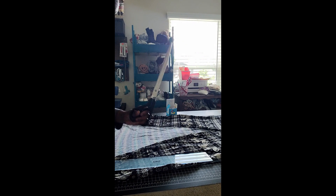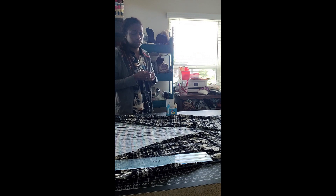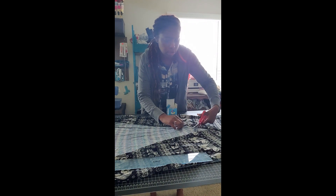These are my Harbor Freight scissors — special thanks to my husband. I'm going to use the smaller pair and turn the fabric as I cut.